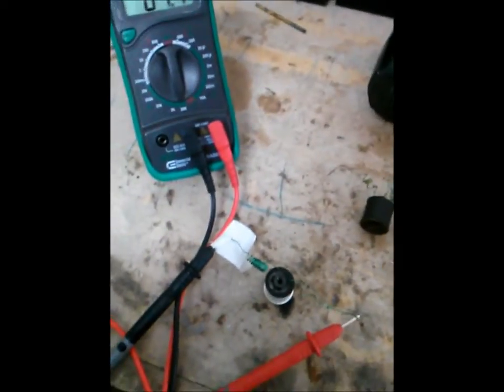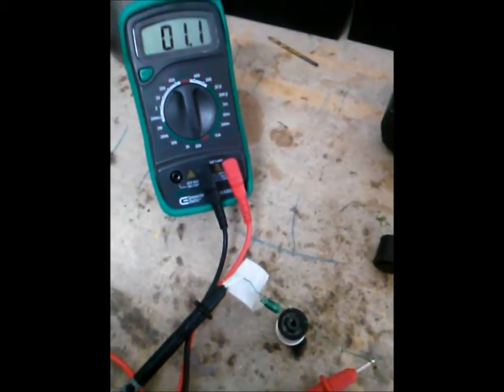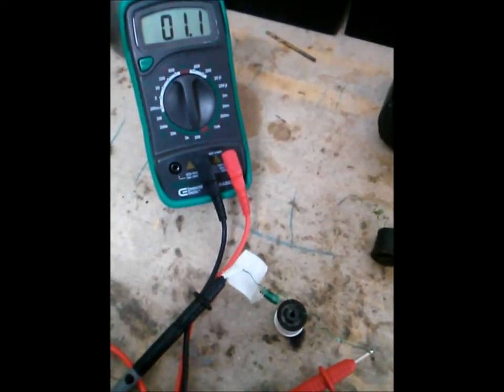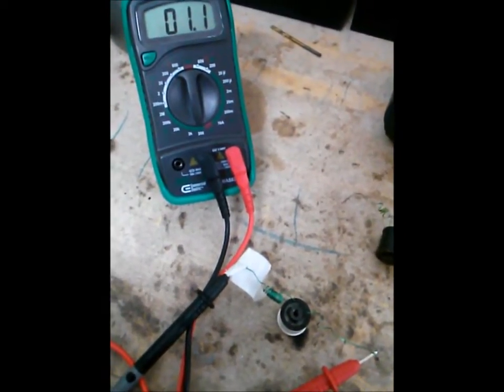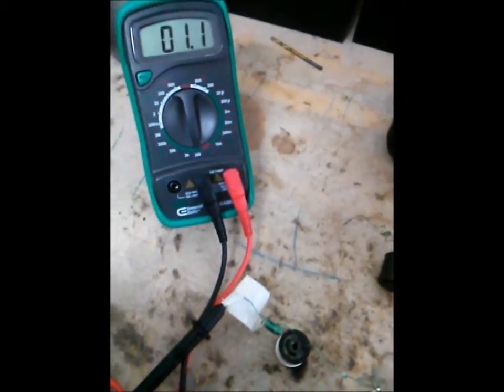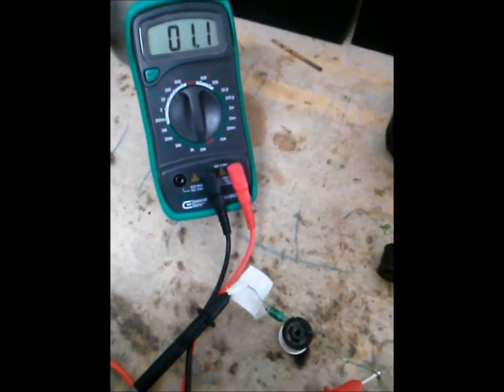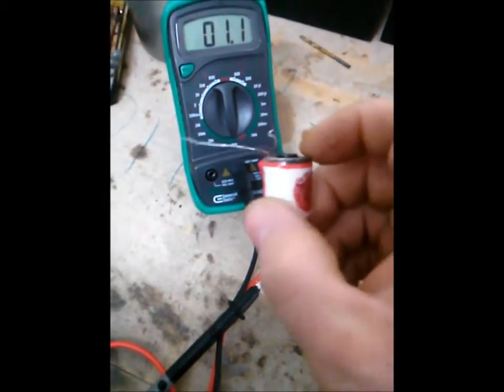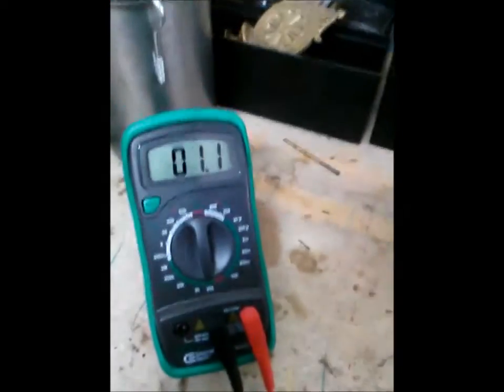I want to do a resistance check on a coil and show you exactly what you're getting with hand-wound coils versus an import coil — a Chinese coil like this — compared to a hand-wound coil that I do here at Sin Cities. I've got my multimeter hooked up.